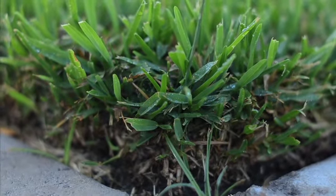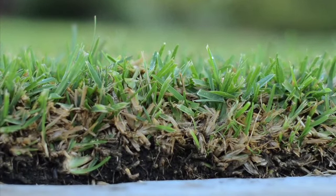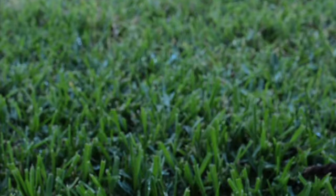All right, so fertilizing after that. When you get a brand new lawn in, what's a great rule of thumb on when and how should I do my first fertilization? Typically, the sod producer that grew your grass has a very well-balanced fertilization to make that grass have good sod strength and look its best when it's sown.